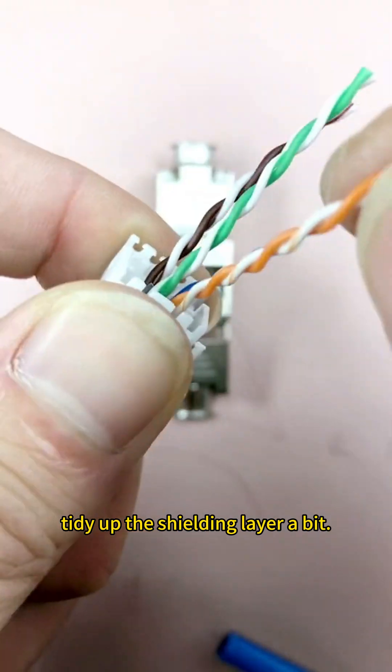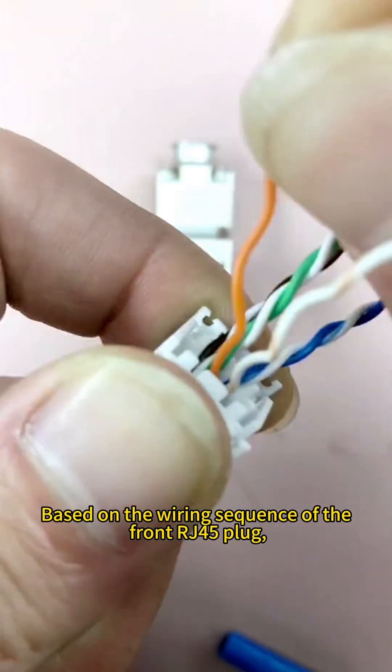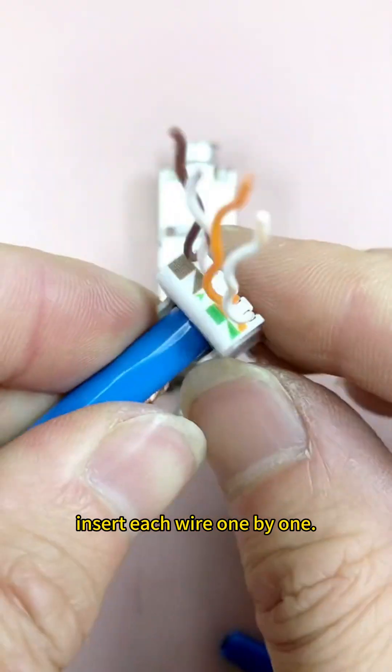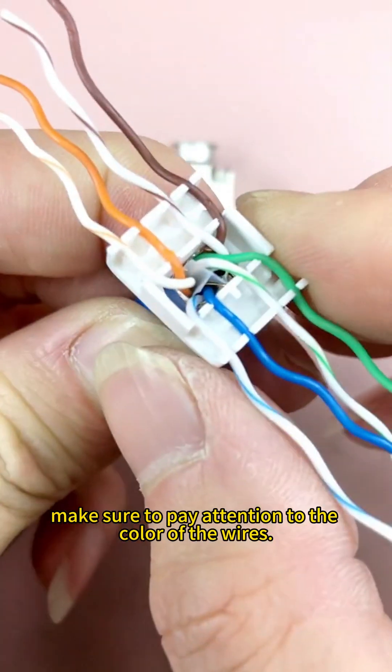Put on the tail clamp and tidy up the shielding layer a bit. Based on the wiring sequence of the front RJ45 plug, insert each wire one by one. While inserting, make sure to pay attention to the color of the wires.